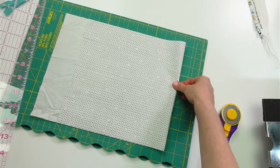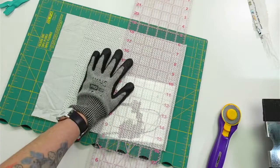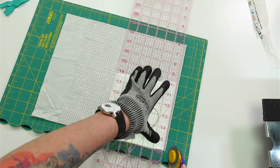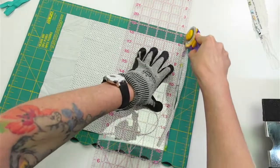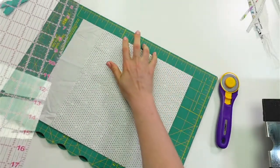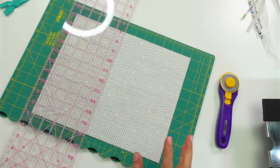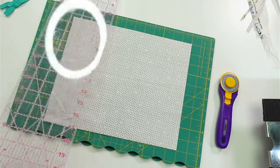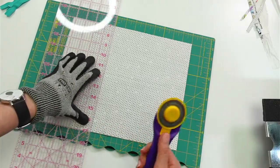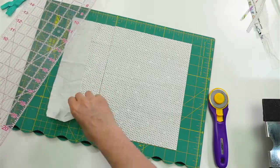I'm just going to slide this down a hair so I can cut those folds off — cutting all four pieces at once, that's the nice part. So I said I wanted it 7 inches: one, two, three, four, five, six, seven. Actually, I'm tempted to make it even taller. I think I'm going to go 8 inches — I think I have enough fabric. We're going to make an even taller one. You can make them however you want, whatever size you want.